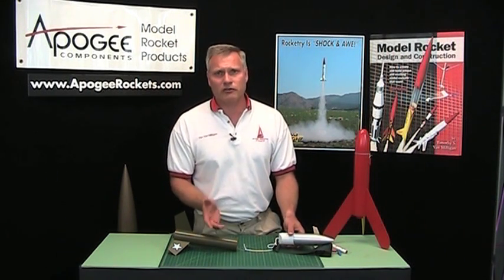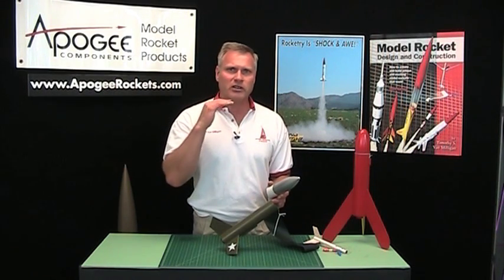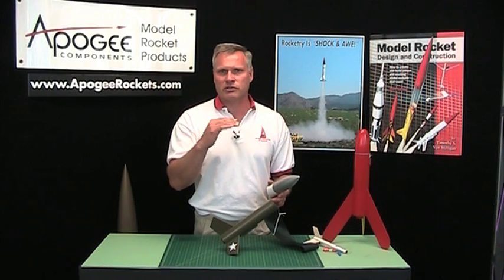So again, the optimum thing is to use a longer shock cord, and the other thing is your flying skills. Make sure that the rocket is deploying right at apogee. You don't want it to be going upward or coming down at a high rate of speed when the ejection charge goes off. You want it to happen right at apogee, which is the slowest point in flight.